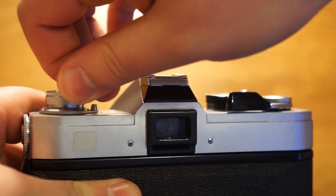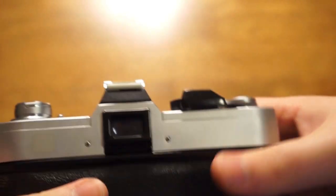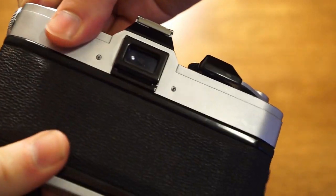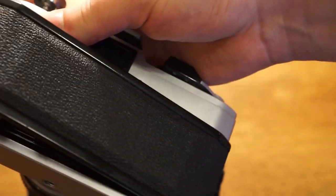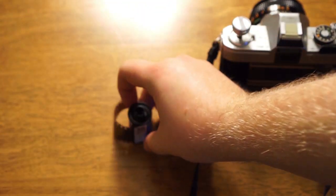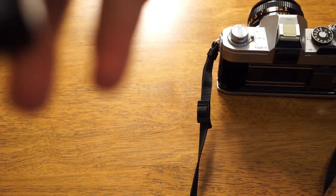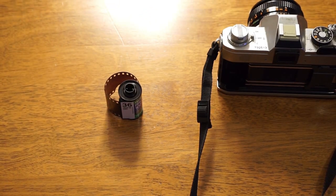So now it's very light rewinding, so what you want to do at this point is open up the back cover. And there's your film. It's important to stop rewinding once you've gotten to the point where resistance is light, or you risk sending the leader part of the film back into the film canister, which is not something that you want to do.